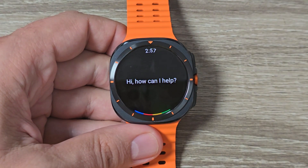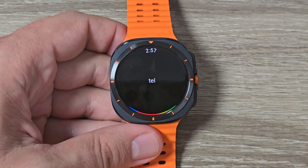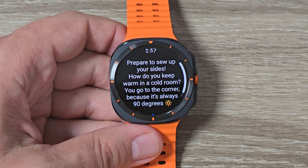Hi guys and welcome to the GSM ABC YouTube channel. In this video I will show you how to replace Bixby with Google Assistant on Samsung Galaxy Watch 7 Ultra.